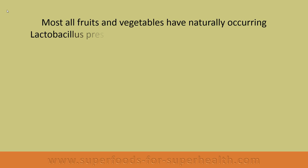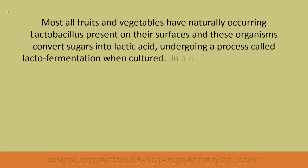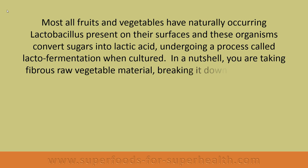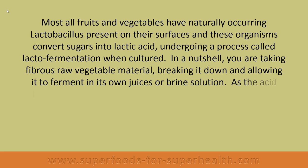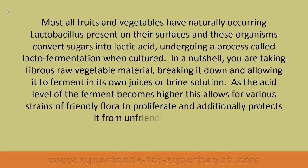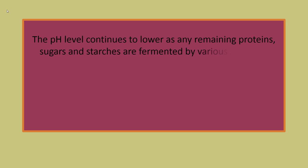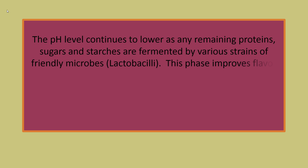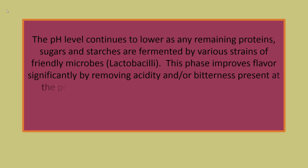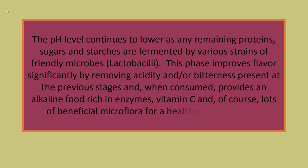Most fruits and vegetables have naturally occurring lactobacillus present on their surfaces, and these organisms convert sugars into lactic acid, undergoing a process called lacto-fermentation. In a nutshell, you are taking fibrous raw vegetable material, breaking it down, and allowing it to ferment in its own juices or brine solution. As the acid level of the ferment becomes higher, this allows for various strains of friendly flora to proliferate and additionally protects it from unfriendly organisms. The pH level continues to lower as remaining proteins, sugars, and starches are fermented by lactobacilli, which improves flavor significantly. When consumed, it provides an alkaline food rich in enzymes, vitamin C, and lots of beneficial microflora for a healthy digestive tract.